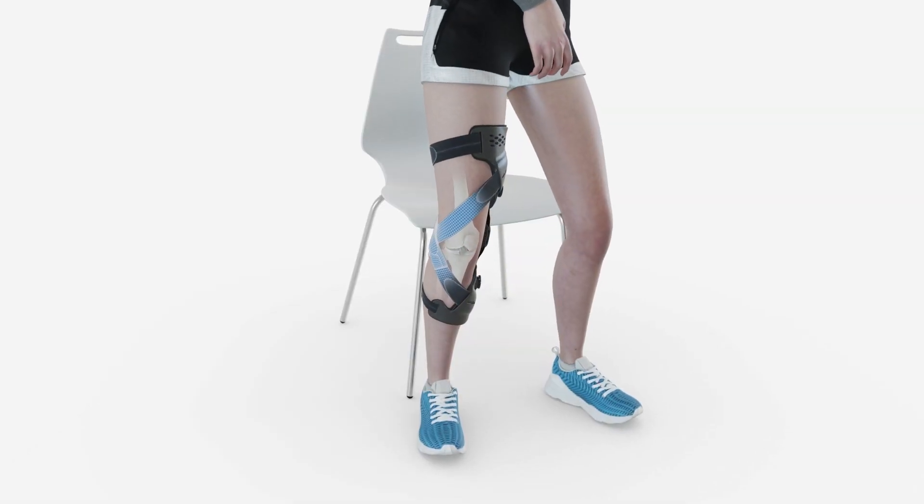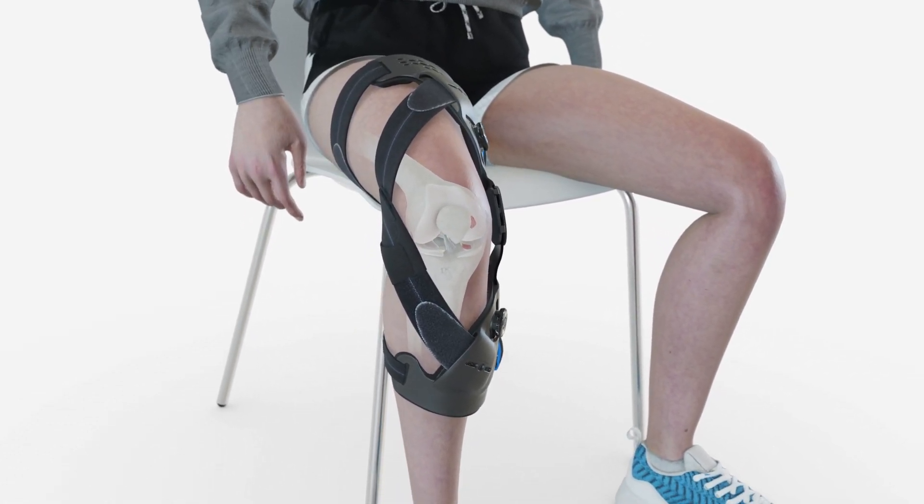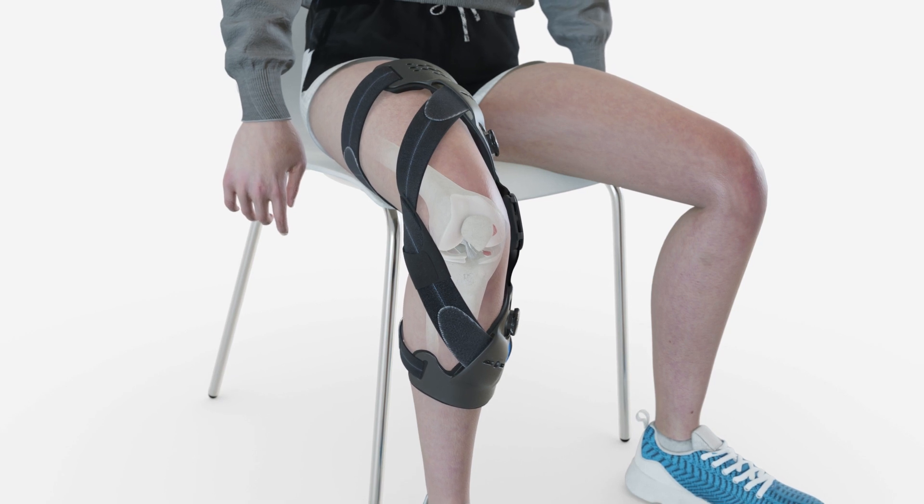As the knee bends, the areas affected by the OA are no longer in contact, so the tension in the dynamic force straps relaxes to improve comfort when seated.